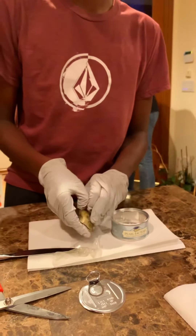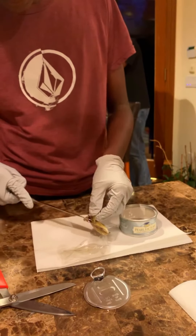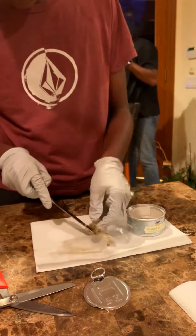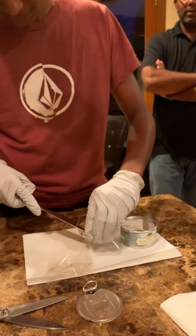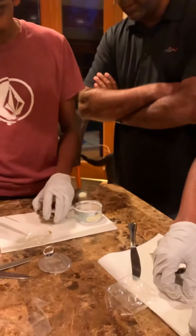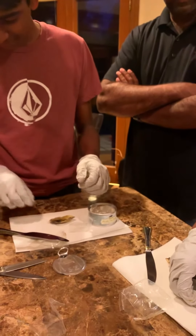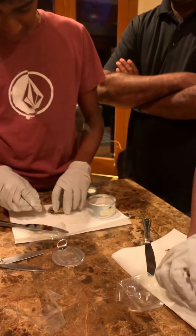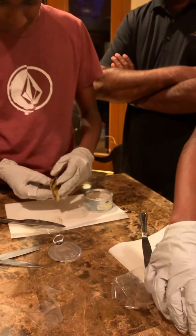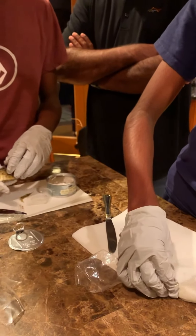It smells terrible! How do you open this? Oh, I can feel the water on my hands — it smells bad. I think you need to wash it with water before putting the salt.